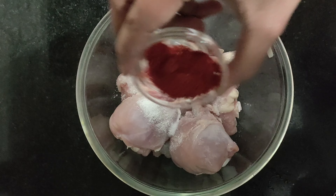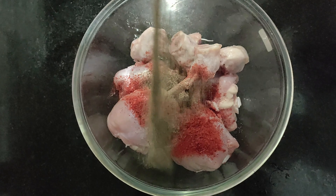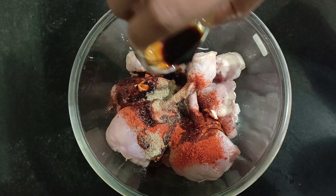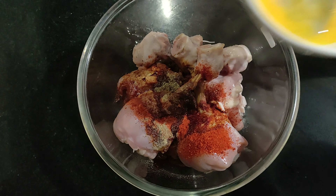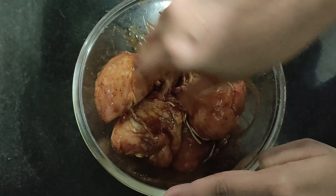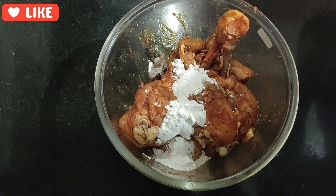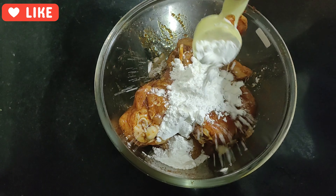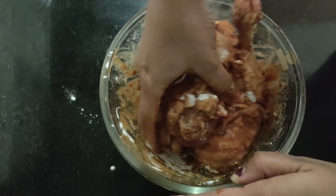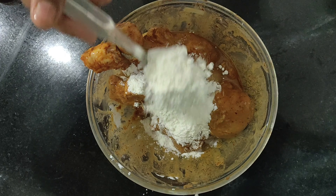To the lollipop pieces add one tablespoon salt, one tablespoon Kashmiri red chili powder, one tablespoon pepper, one tablespoon lemon juice, one tablespoon dark soy sauce, half egg, and then mix well. Now add two tablespoon corn flour gradually and mix. Also add two tablespoon maida and again mix well.